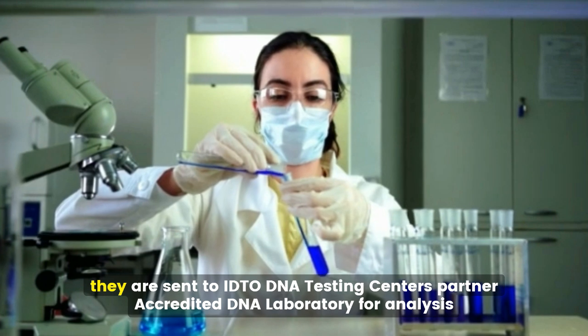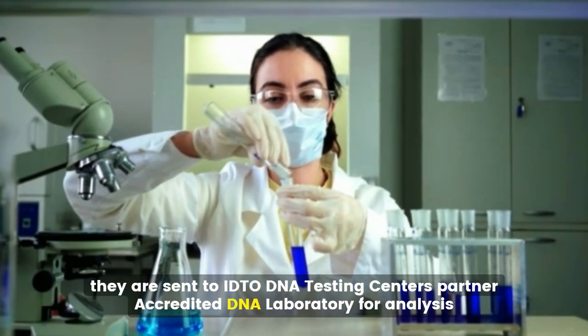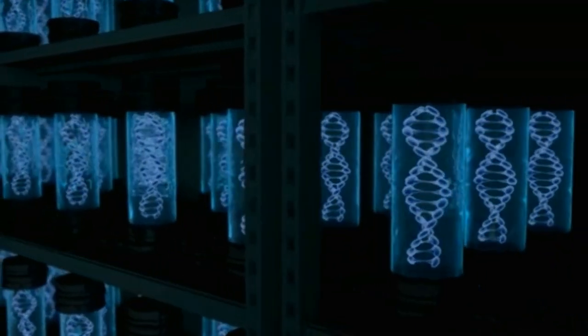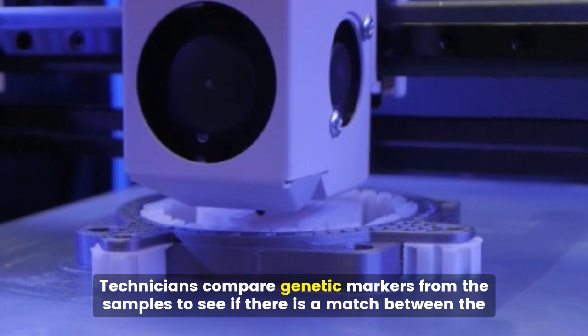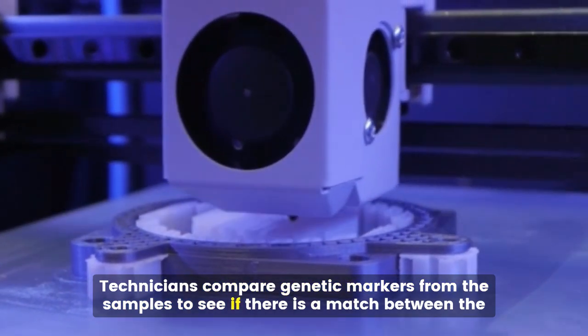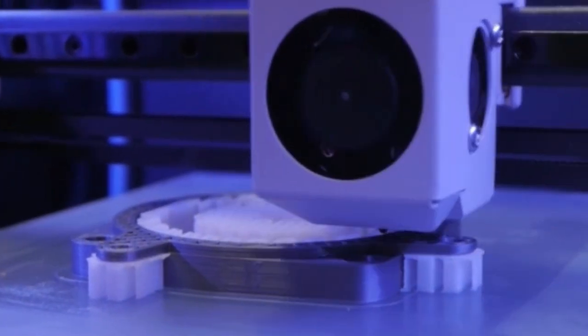Once the samples are collected, they are sent to IDTO DNA Testing Center's partner-accredited DNA laboratory for analysis. Here the DNA is extracted, amplified, and analyzed. Technicians compare genetic markers from the samples to see if there is a match between the possible father and the child.